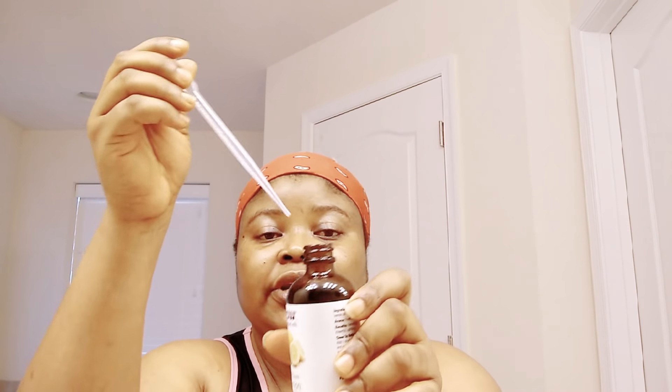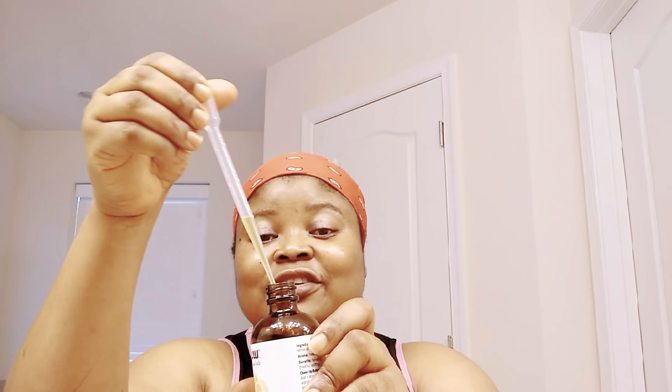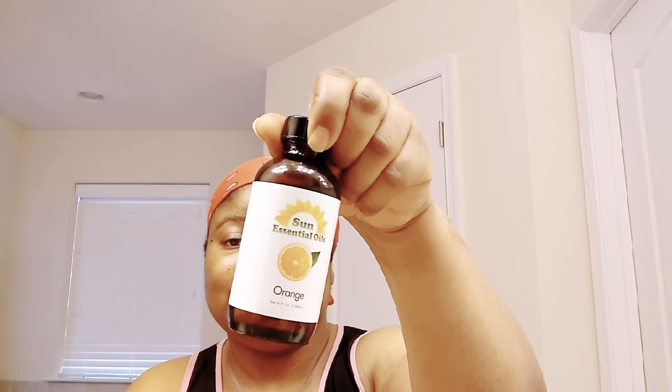Next, I'm going to add 10 drops of my lemon essential oil. Lemon essential oil is known for brightening the skin. And also I'm going to add my orange essential oil — they are all from the citrus family, very good for treating hyperpigmentation and discolored skin. So I'm adding 10 drops of orange essential oil also.